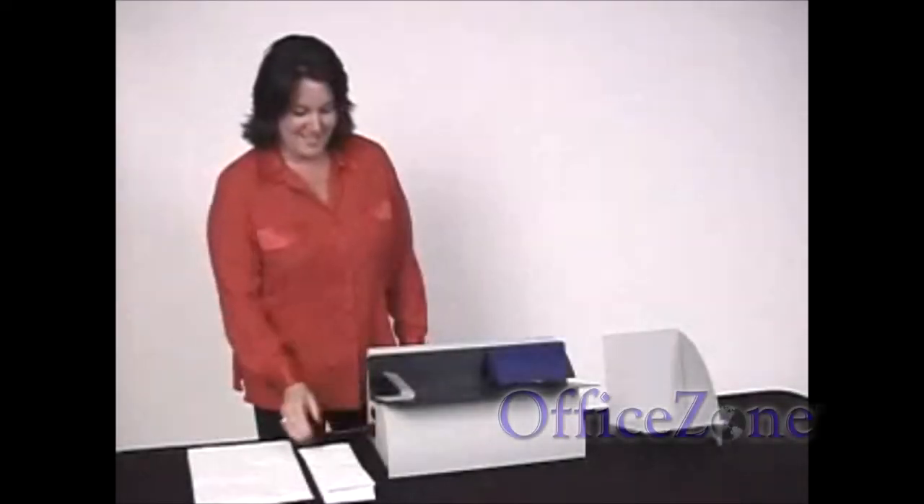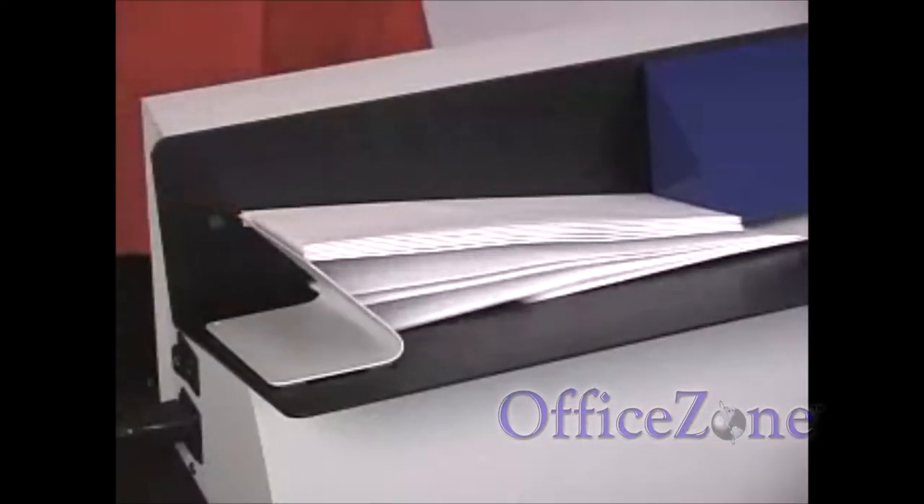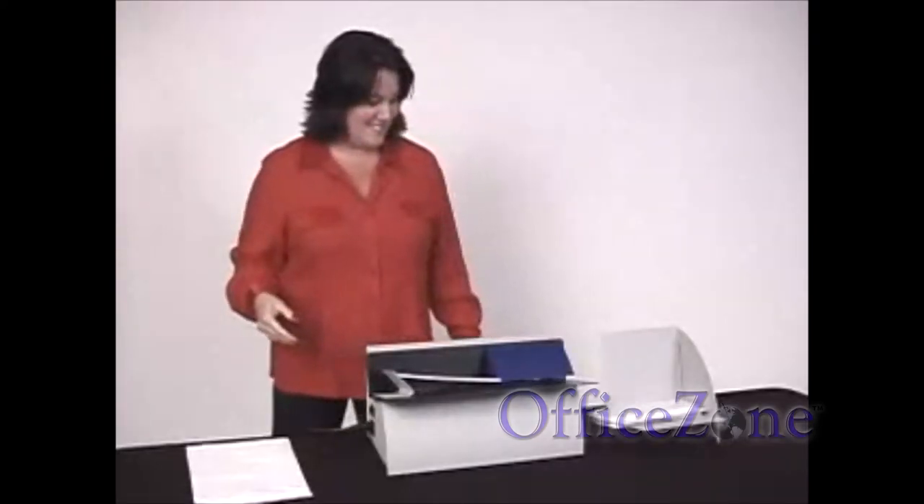This is our heavy-duty Chatless tabletop letter opener. Why Chatless? Because it produces no chad. It produces no strips of paper to jam inside the opener.